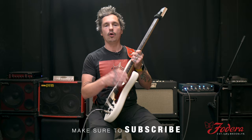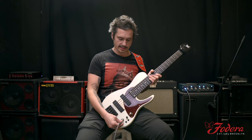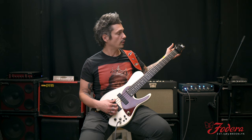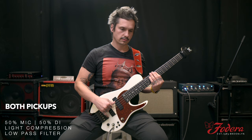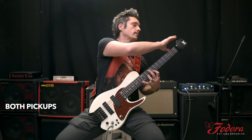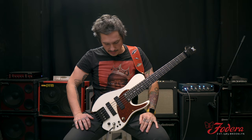30.75 inch scale. This guy's got walnut body, alder tone block, three-piece maple neck, ebony fingerboard — Matt's got his Indian rosewood. I want a little more high-end zing. Of course, the detuner. I'm going from E to low B. Huge range — the range of a six string in five.